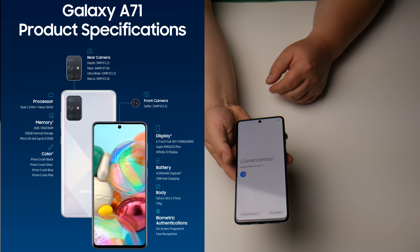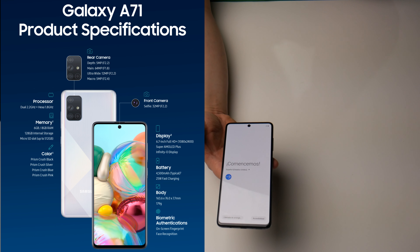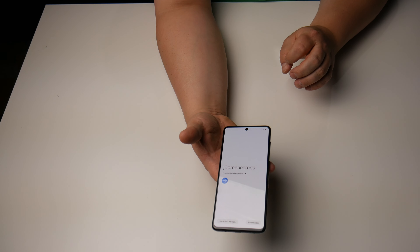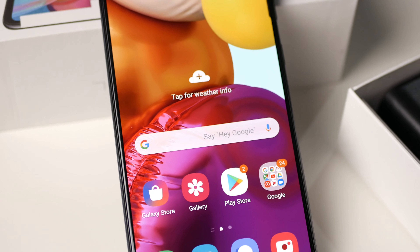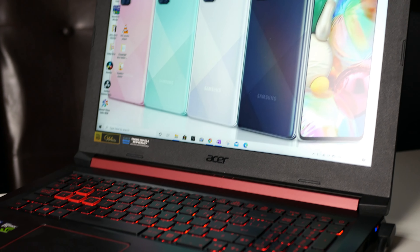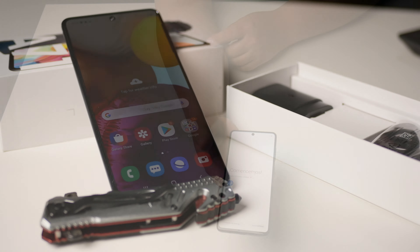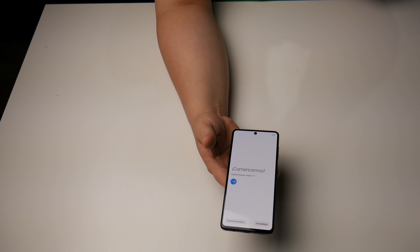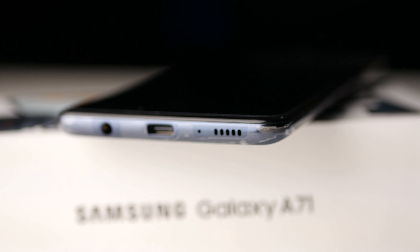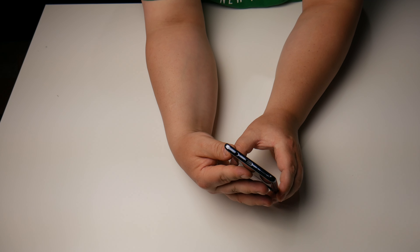Some other specs: it's a 6.7 inch Super AMOLED display with 2180 by 1080 resolution, which is about 393 ppi. The battery is 4500 milliamp hours — actually larger than the flagship S20 this year, so it should have better battery life. The GPU is an Adreno 618, and it comes with either 6 or 8 gigabytes of RAM depending on the version. My version is the 6 gigabyte model. A big plus is the headphone jack, which the S20 flagship does not have. However, it does not have stereo speakers, which is one of the sacrifices they made.